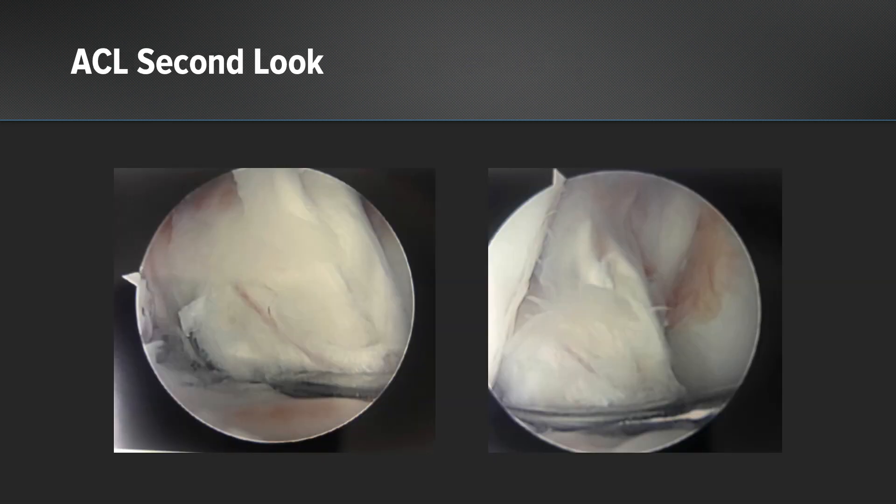Here is a second look at a biologic ACL reconstruction at the six-week time mark, and you can see a vessel fully identified from the femur to the tibia on the ACL graft.